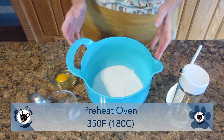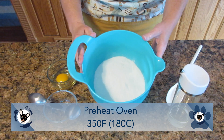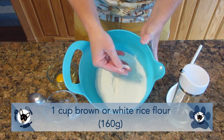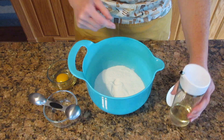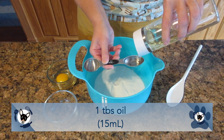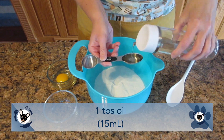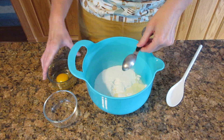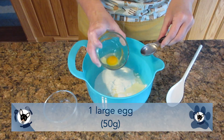Preheat your oven to 350 degrees Fahrenheit or 180 degrees Celsius. In a large bowl, we're going to use one cup of brown or white rice flour — that's 160 grams. To that, we're going to add in one tablespoon of oil, 15 milliliters. You can use whatever oil is safe for your dog — canola, vegetable, or coconut oil.